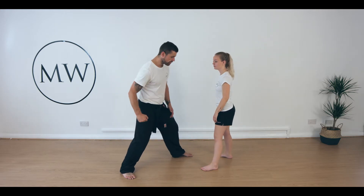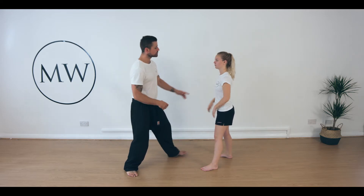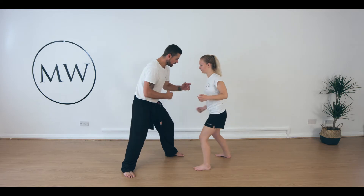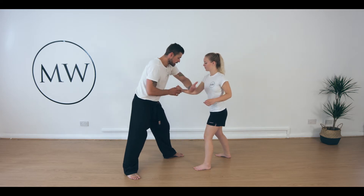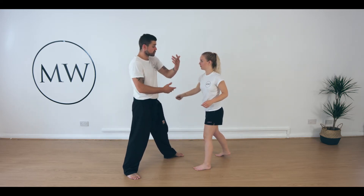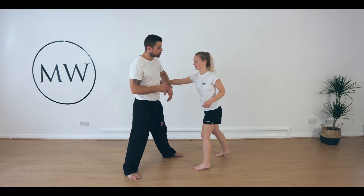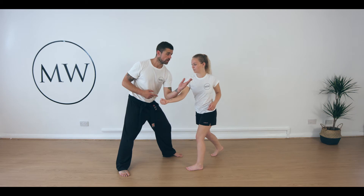Now, if the strike was coming in tight, what we can start to do — if you come in with a tight hook — is drop the elbow down. There's going to be a point where it doesn't make sense to try to get on top of it; I'm not going to catch it. So we can use a sinking elbow to take that offline as well.